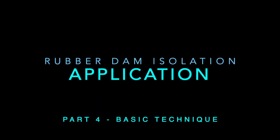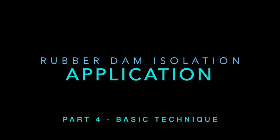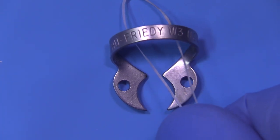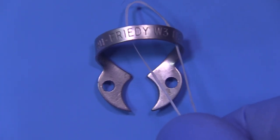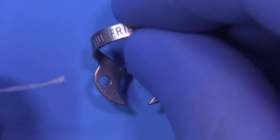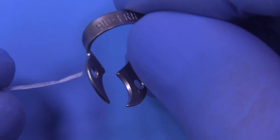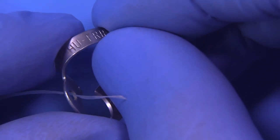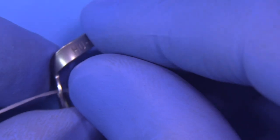Let's take a look at the securing of this W3 clamp with a loop of dental floss. Typically this is what people do — they loop around the bow — but a safer way to do this is to take the dental floss and thread it through one of the holes in the jaw.